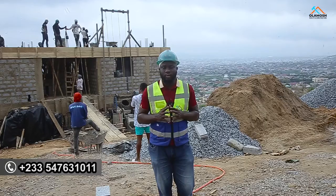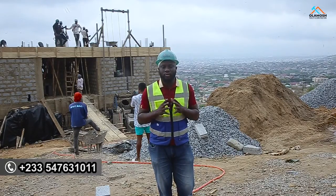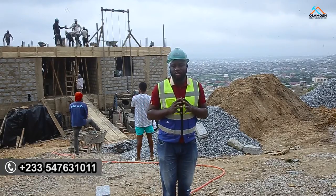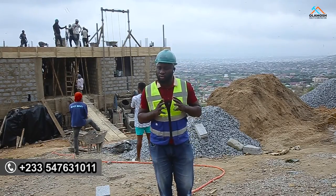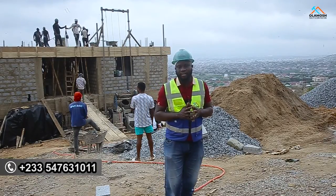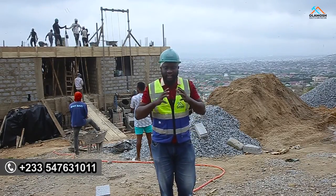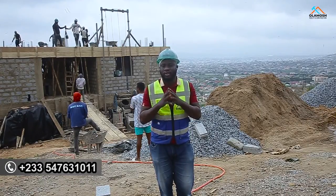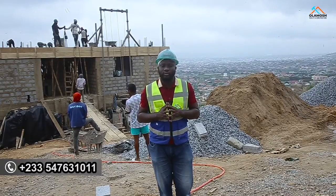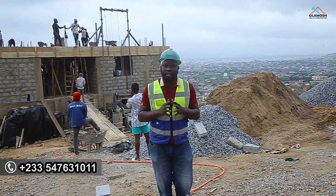At the moment we are preparing to cast the second floor. I want to share very important information with you. If you don't check some of these things, I would advise you don't go ahead to cast. Some of them might have been put in place, but it's still very important — the day you are coming to cast, or 24 hours before the day of casting, make sure you check all these things I'm going to list in this video.